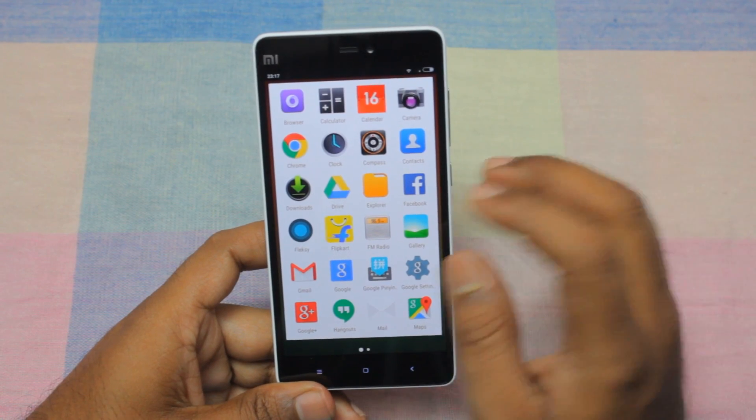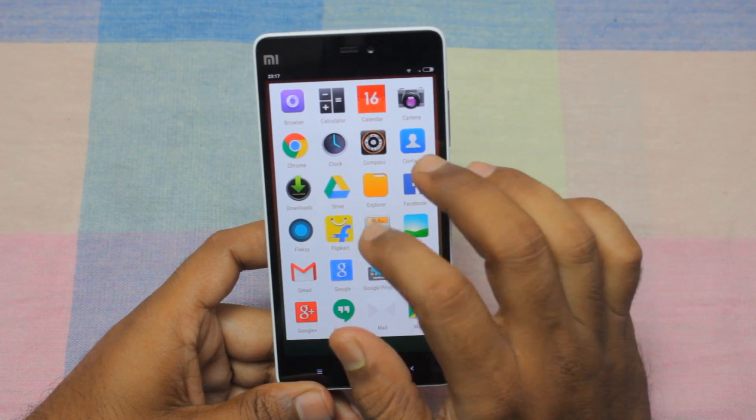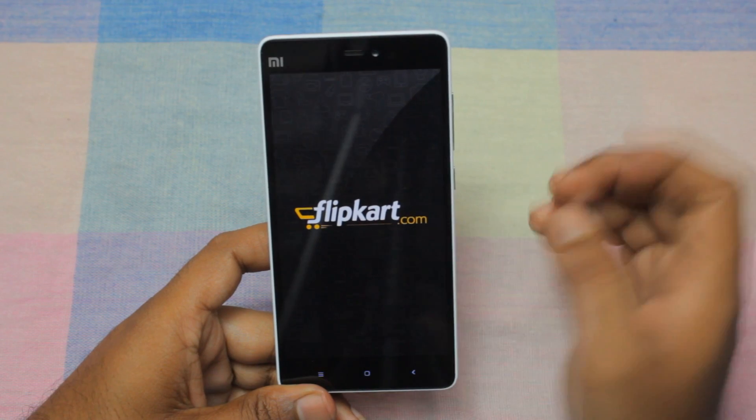For example, I want to take a screenshot of this Flipkart app. So this is the app.